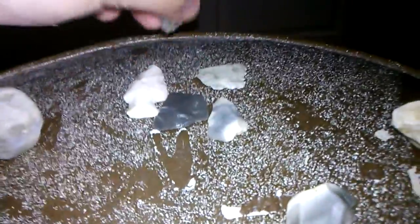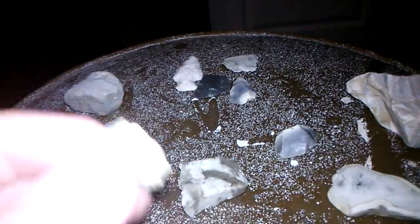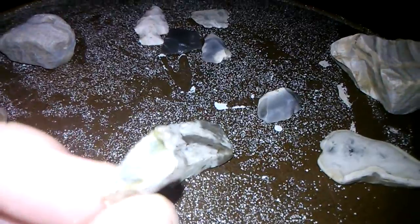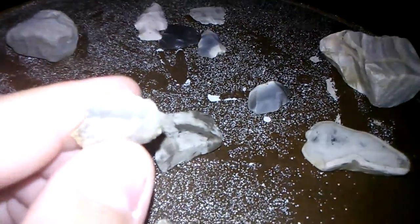Those five right there are the coolest finds I've gotten. This one here has a sharpened edge on it, and we believe it could have been part of a knife or maybe just a broken-off end of a scraper — you can tell it is broken off. It could have been part of a scraper that just got broken off.